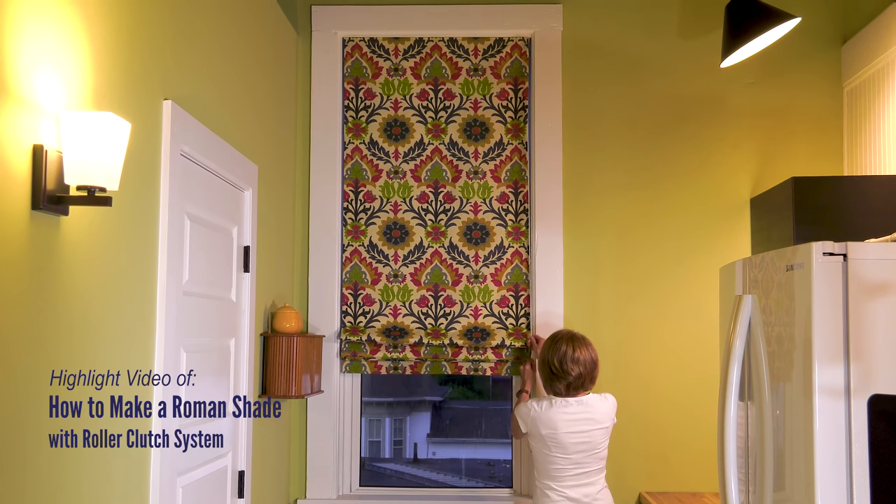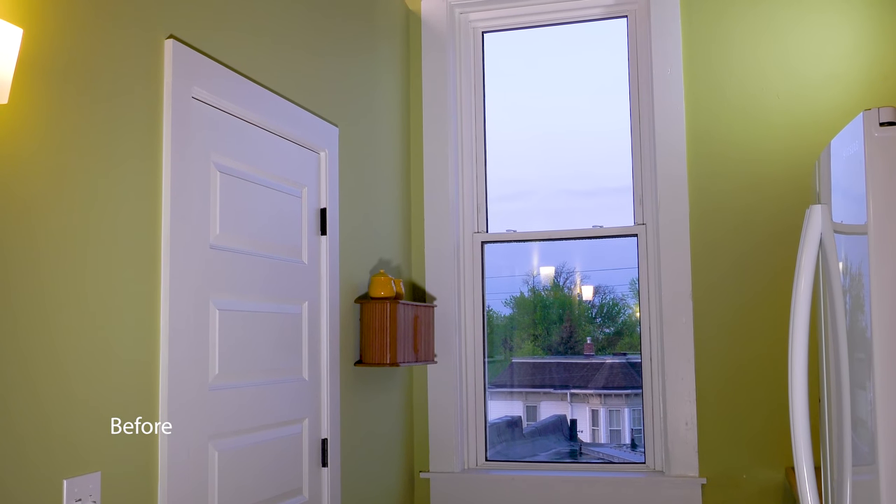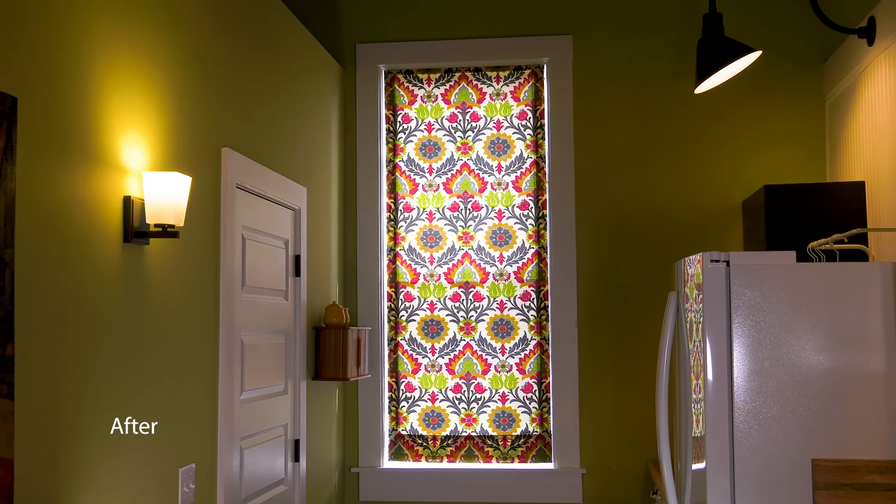This short video highlights the steps required to make a Roman shade utilizing a roller clutch system. To see the full tutorial video, visit the Sailrite website. There you can also order the components.